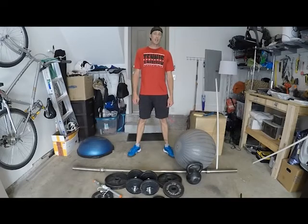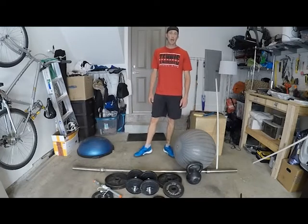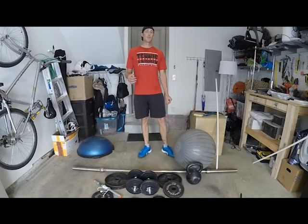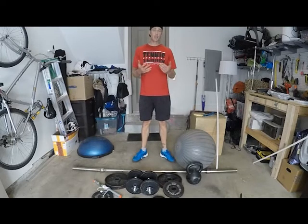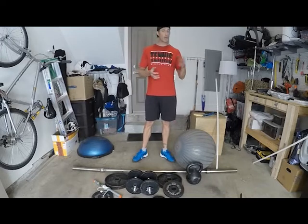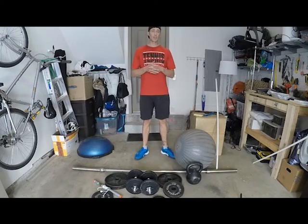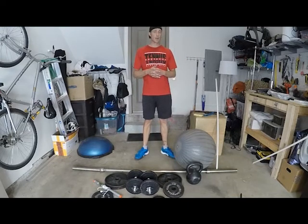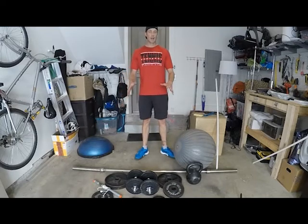I want to take advantage of this opportunity with the shelter-in-place and social distancing. I really feel like we can let our fitness go by the wayside, and I feel like this is a great opportunity to learn through social media what's out there to add to your regimen. Running is great, but I really want to focus more on strength — I think strength is very important to keep you injury free, and variety is the spice of life.